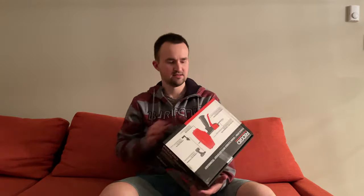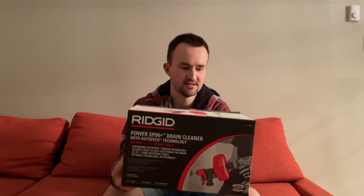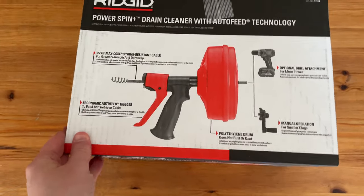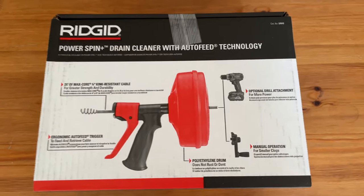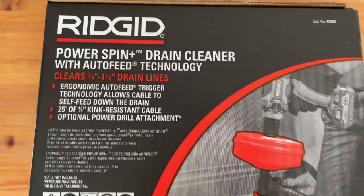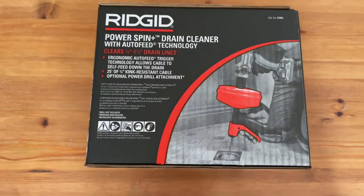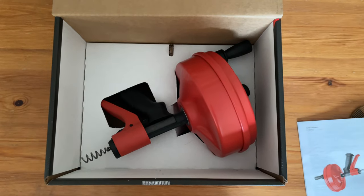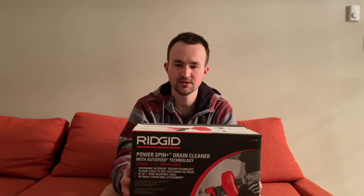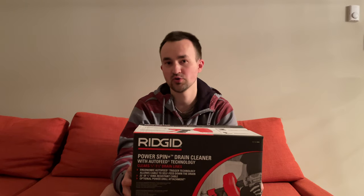So the tool is this. This is the Power Spin Drain Cleaner. This has an auto feed technology and it clears drains from three and a quarter inches to one and a half inches in diameter. It's super easy to use and today we're going to show you how it works.